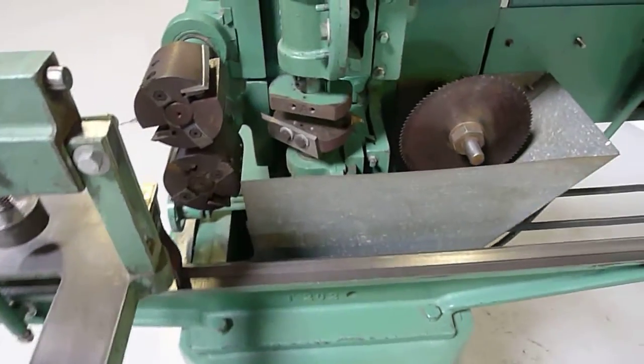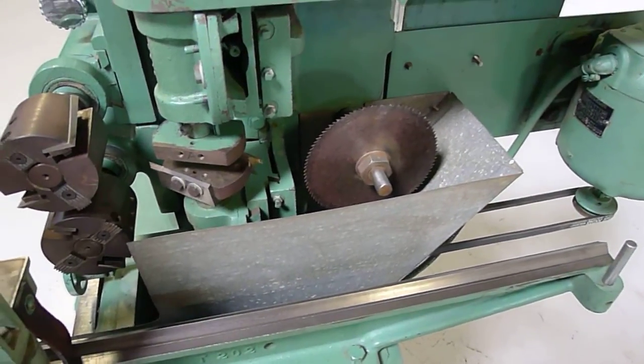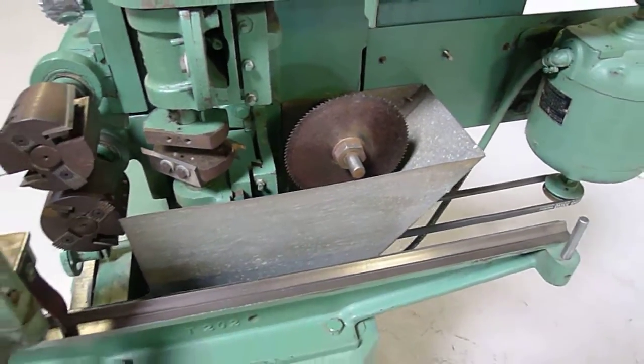As you can see, it does have the top and bottom tenon heads, top and bottom cope heads, and the cutoff saw. Usually something from the back half here is missing.